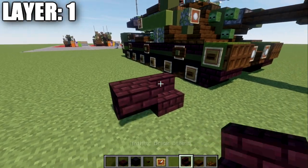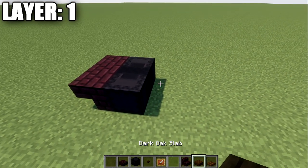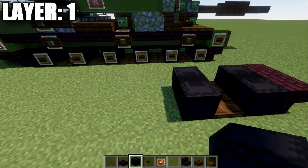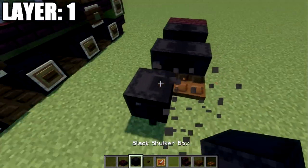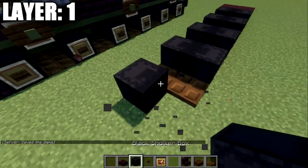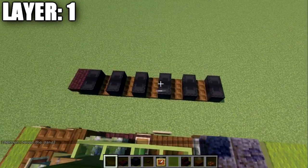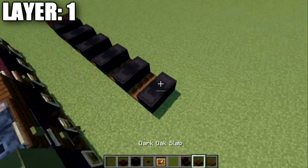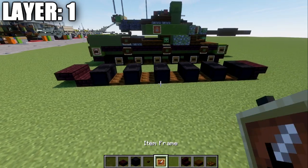For layer one, we're going to start by placing down two narrow brick stairs upside down, followed by two black shulker boxes back to back right behind those stairs. We'll then place down a row of two dark oakwood trapdoors. We're going to repeat the pattern of two black shulker boxes and two dark oakwood trapdoors a total of four more times, for a total of six rows of two black shulker boxes and five rows of two dark oakwood trapdoors in between. We then place down two narrow brick slabs and two narrow brick top slabs to form the initial tracks.